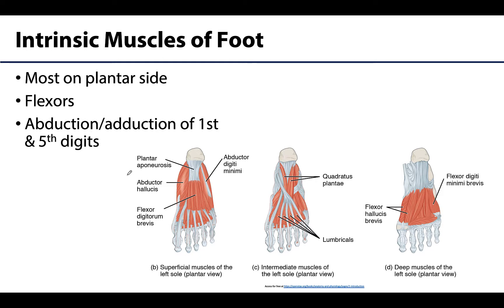Of the 20 intrinsic muscles of the foot — meaning they have both their proximal and distal attachments on the foot — 14 are located on the plantar side, two are on the dorsal side, and four are intermediate. Despite these being separated into compartments, particularly on the plantar side, they really play small synergistic roles, and their primary function is to work as a group during the support phase of stance — maintaining the arches of the foot.